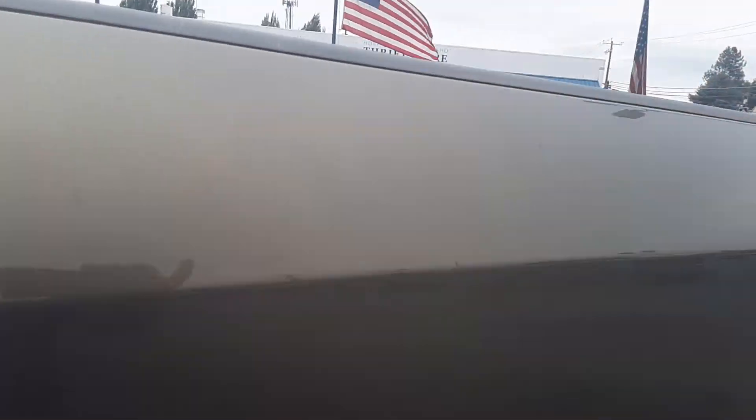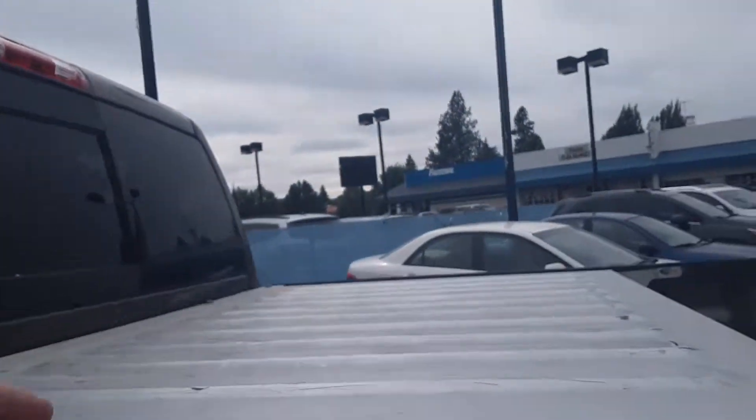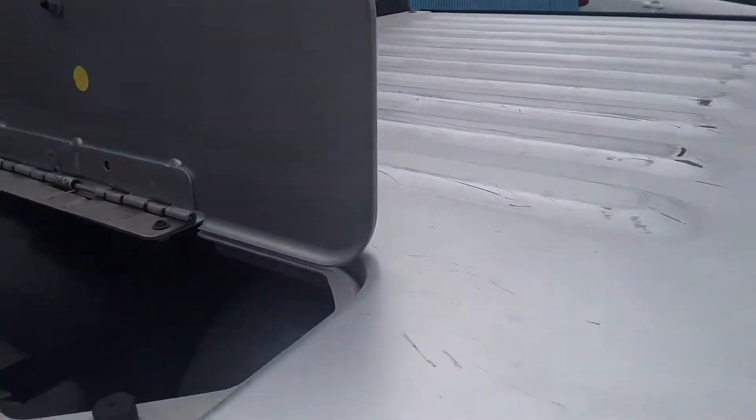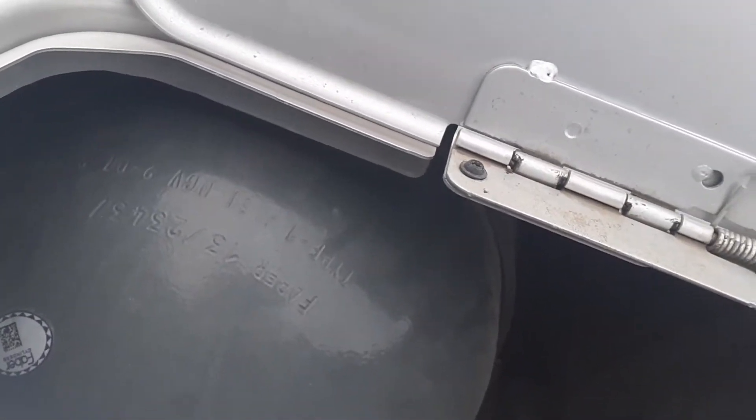Right next to your regular gas there is a fitting right there to hook up to natural gas. In the back you've got this handy-dandy box back here that holds two great big tanks — I would say they're probably 60-pound tanks or maybe bigger.